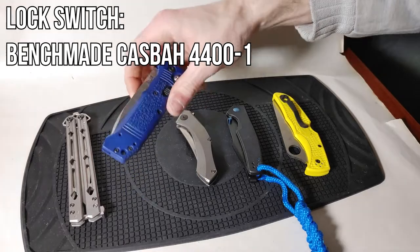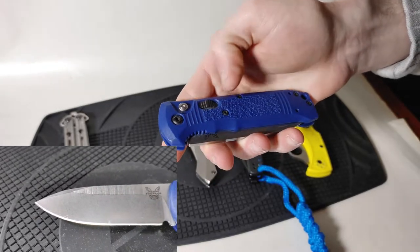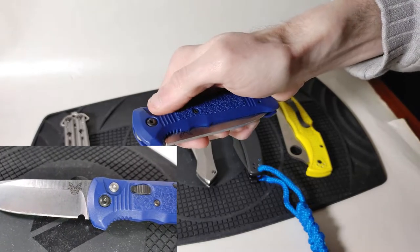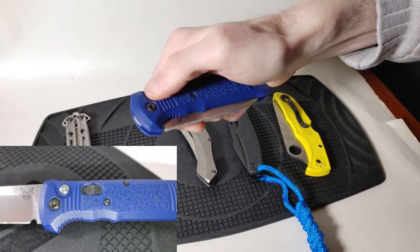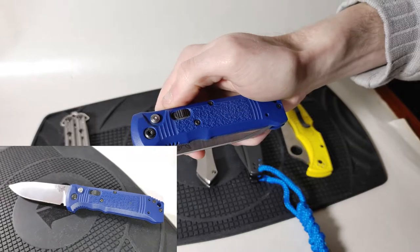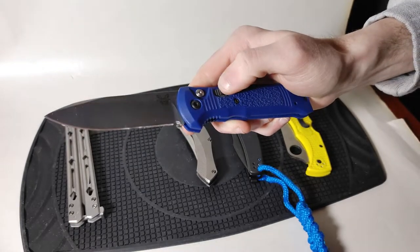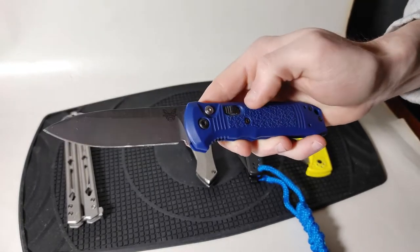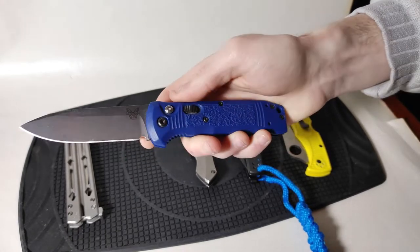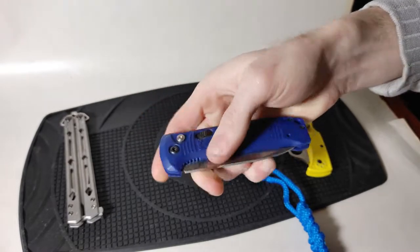For our penultimate knife we've got the Benchmade Casbah representing the switch lock design. With the lock forward, hitting the fire button does nothing. But if you pull the switch back into the fire position and hit the silver button it flies right open. The same works in reverse — with the switch forward you cannot close the knife, but pull the switch to fire and hold the button down to swing it closed.